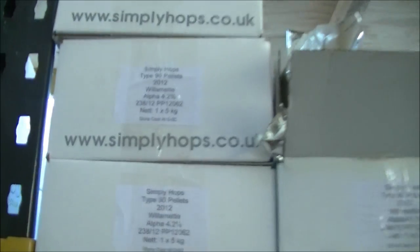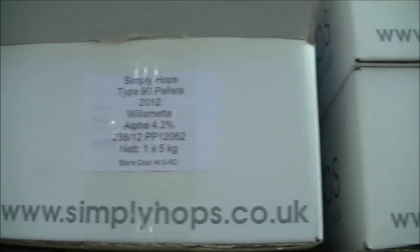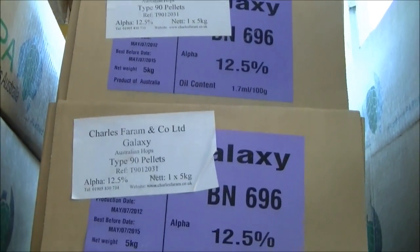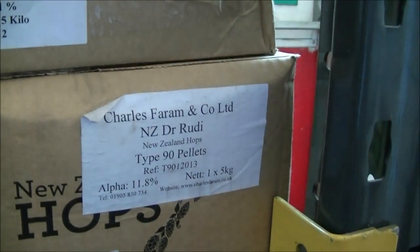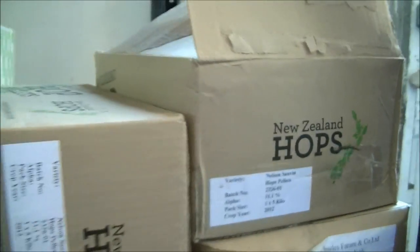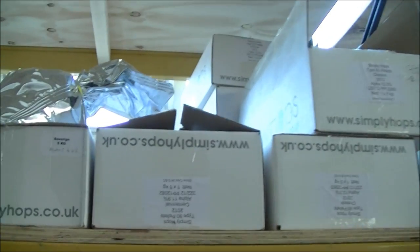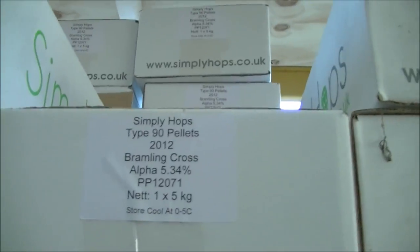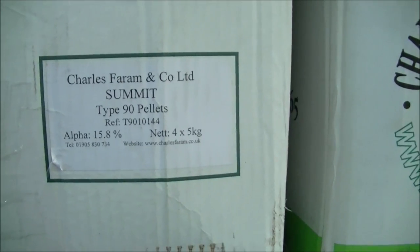And then some of the more tropical stuff coming over from New Zealand and Australia, which are down this end. Here's the Australian Galaxy, some New Zealand hops, some Dr. Rudi which we've just done a single hop brew with, and Nelson Sauvin here as well — a very precious hop that's difficult to get hold of. There's so much variety — that's the thing with craft beer. Hops is just one dimension we can vary. We've also got a range of different malts, but in terms of hops it's just great what you can use now.